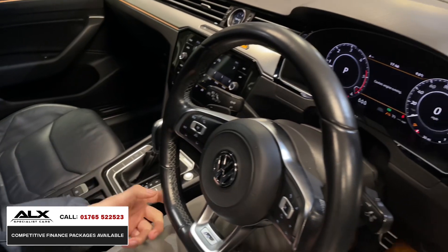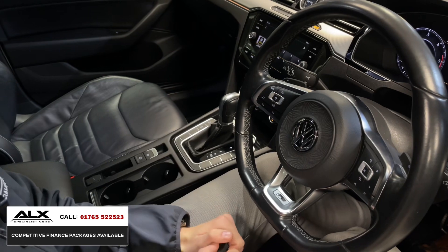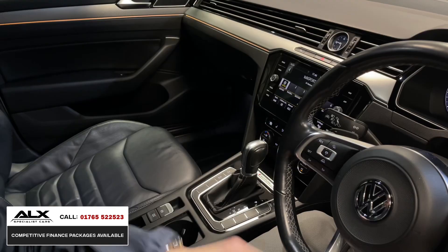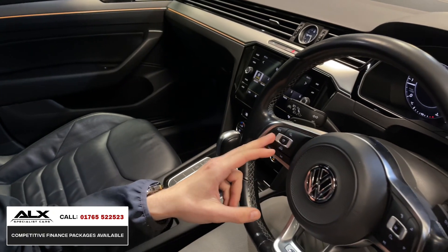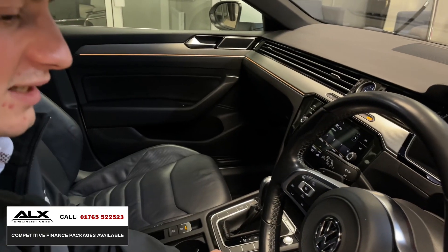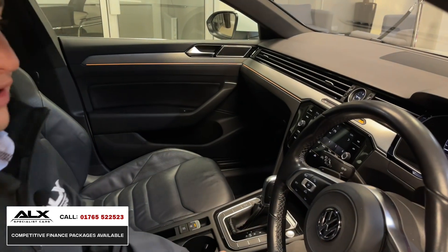Getting in the car — flat bottom steering wheel, that's because it's the R-line so you get that upgraded steering wheel. Turning it down, it's got cruise control, lane assist, all the tech, and carbon fibre trim in here. It's a nice place to be inside: flat bottom steering wheel, cruise control, lane assist, heated seats — what's not to love.